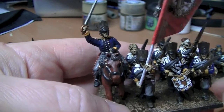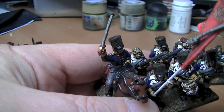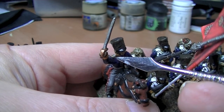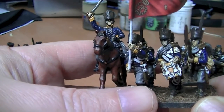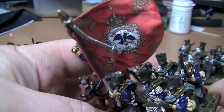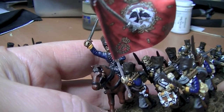Moving on, the next thing is my officer, and the thing I'm uncertain about is his epaulets. I've painted them with gold edging and silver medals — easily changed, I don't mind if somebody lets me know. The other thing is the flag — I can't tell the difference between that flag and the second battalion's flag. Is there any? No idea.